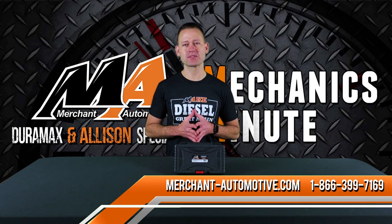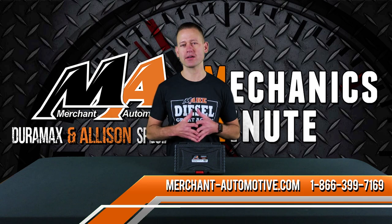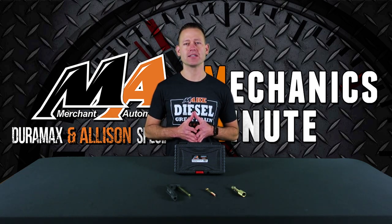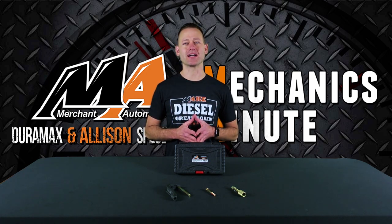Be sure to check out our website today, where you can find the removal tool as well as all your Duramax and Allison needs, including new Merchant Automotive apparel. And if you haven't already, subscribe to our YouTube channel to see more product spotlights and helpful Mechanics Minute videos. Thanks for watching.